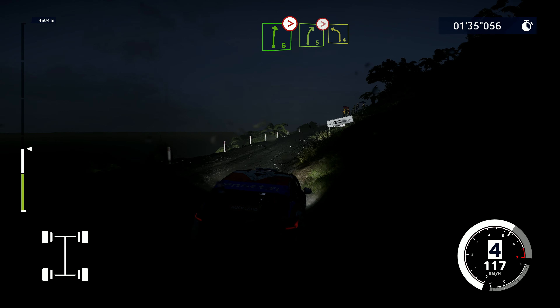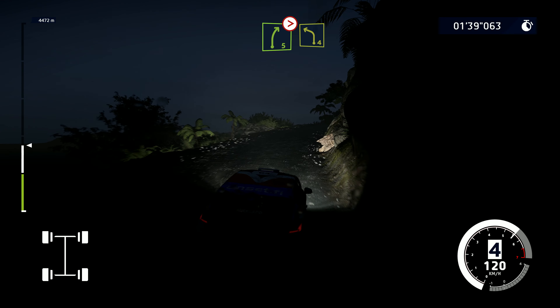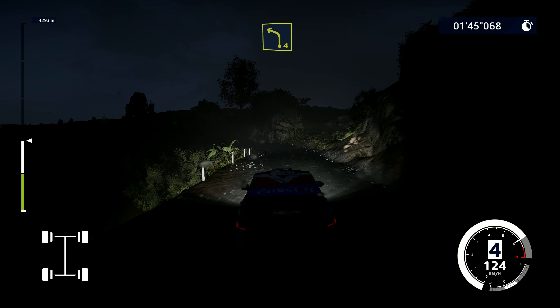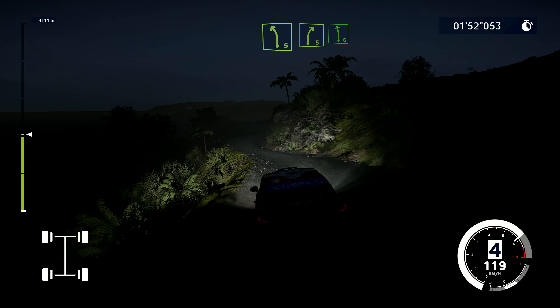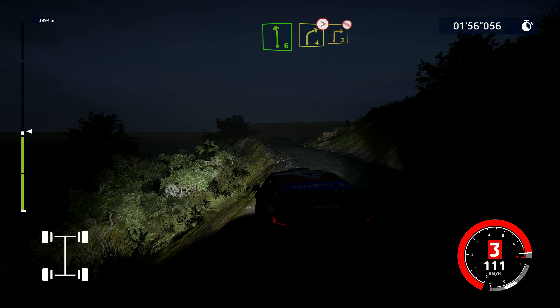And right five, tightens two and left four. Into right five, into right five. Into right five, into left five. Into right five, into left six. Into right four, keep in tightens. And right three, don't cut. Fence out.